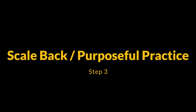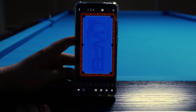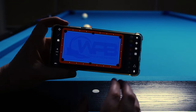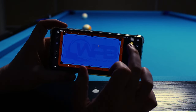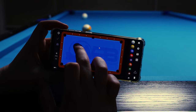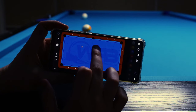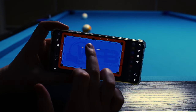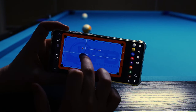Step 3: scale back with purposeful practice. Once you get to a place where you're able to pocket a majority of the shots you're supposed to make, you can start scaling back your use of sidespin to where it should be. In my experience and from my observations of professional players, that's about 50-60% of shots. Now at this point you won't have mastered sidespin, but you can start identifying certain shots you're struggling with and start practicing them, constantly working on the weaker parts of your game to improve your overall skill level.